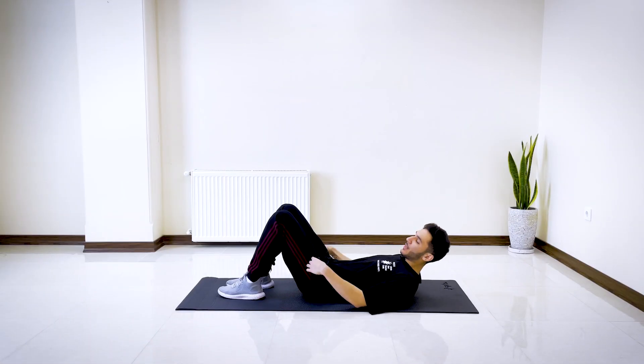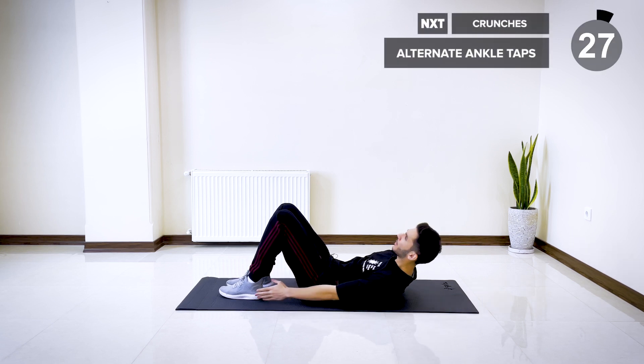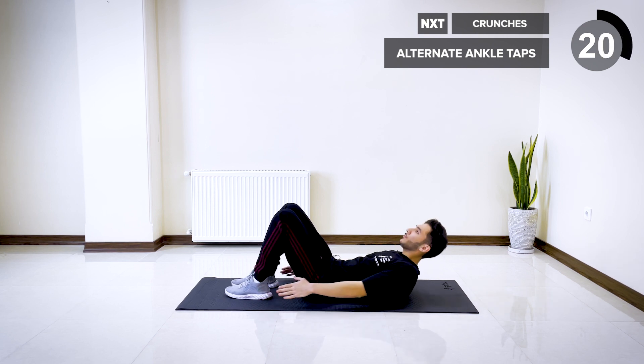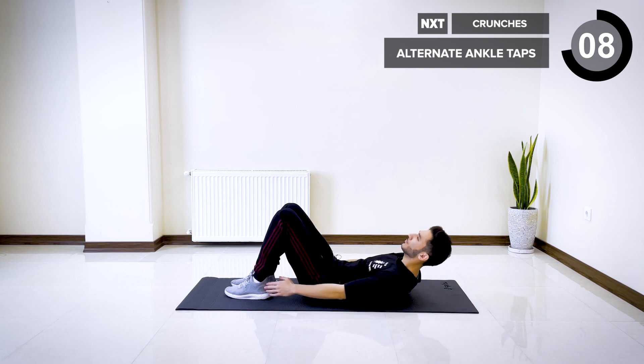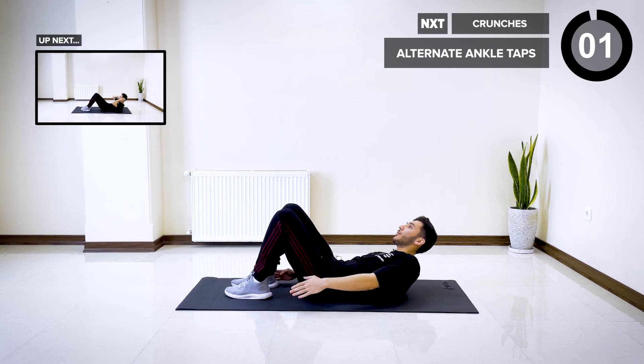The next exercise is going to be alternate ankle taps. Lift your shoulders off the ground and alternate tapping the outside of your ankles. Let's go for 30 seconds. Make sure to regulate your breathing. Three, two, and one.